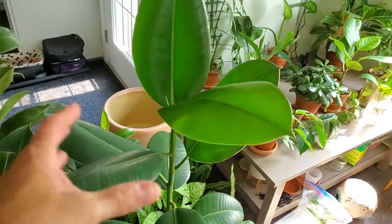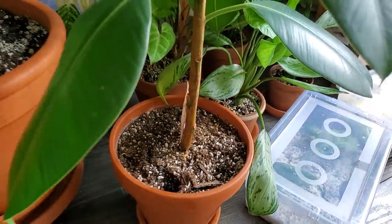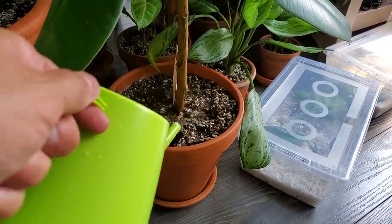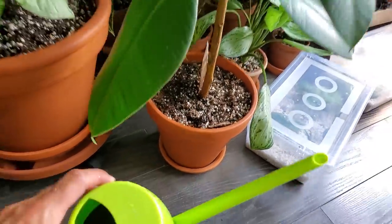This is my other regular green Ficus Elastica. I know this one needs some water as well — the soil is really dry. I'm just going to use the rest of this fertilizer on this plant and then give it some more water and let that soak in.